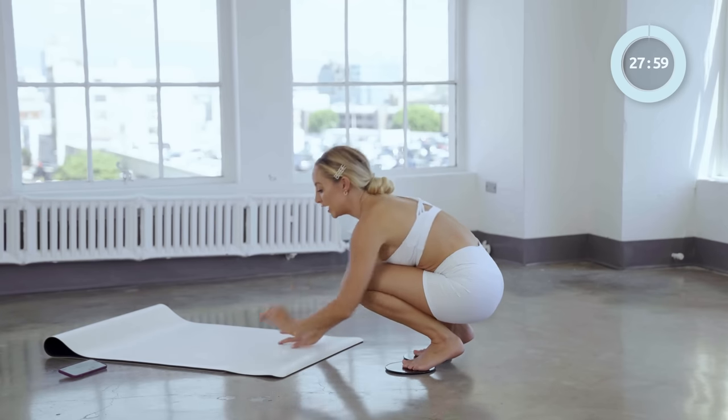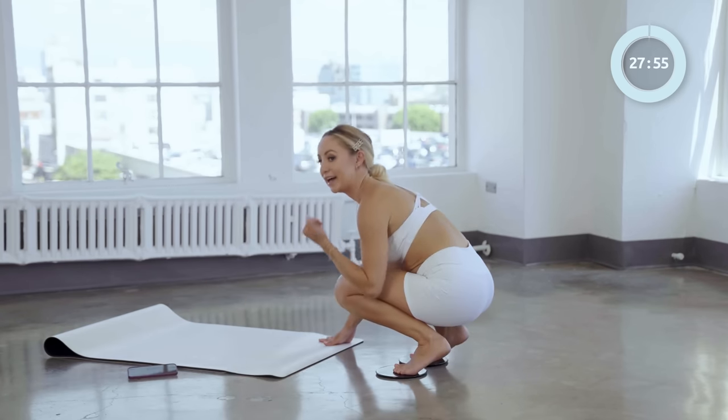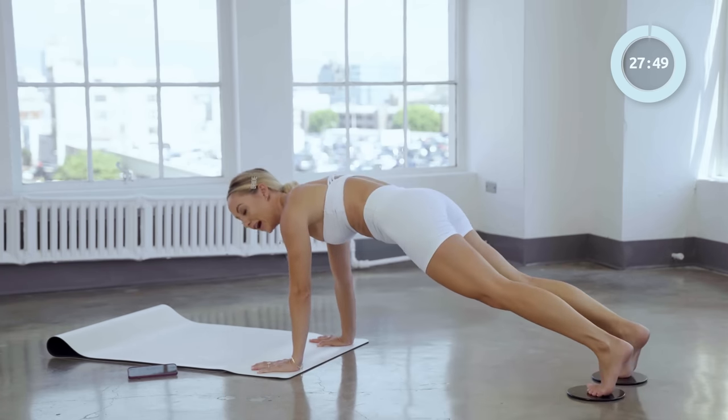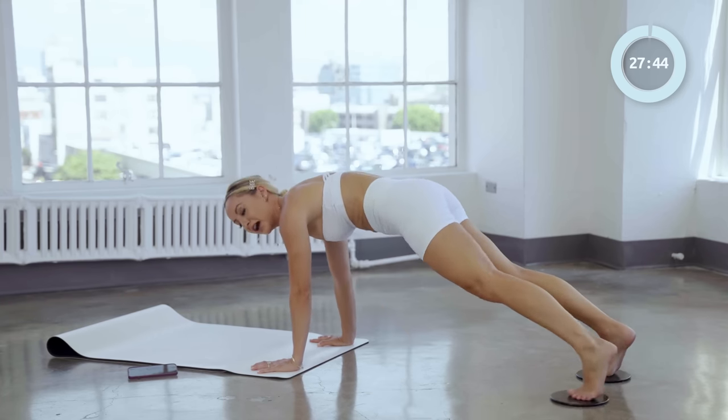We're going to start in a high plank position and we're going to do a lot of core work. We're going to be here on high plank — take our knee all the way up to the elbow just like that, and bring it back.